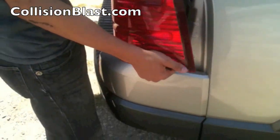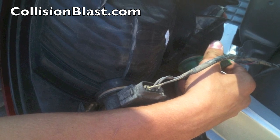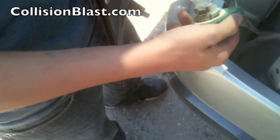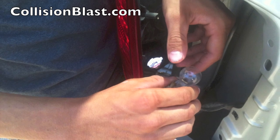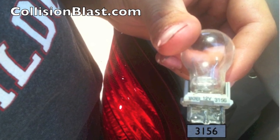You just pull out a little bit and once that's out, you can have access to take the bulb that is burnt out. You go ahead and remove that and then you pull the bulb out. On the bulb it will give you the number — in this case it's 3156, but it'll say on there.